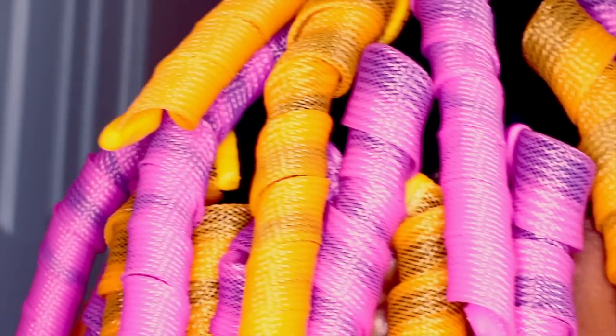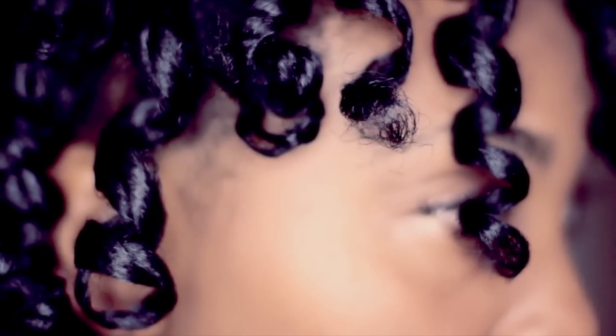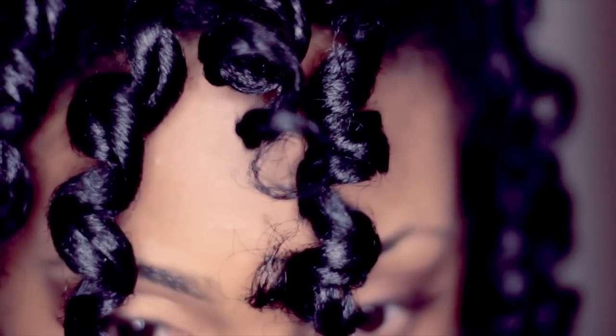Now I have all 40 curl formers in. I kept them in all day while doing stuff around the house and slept in them. To remove them the next day, all you have to do is squeeze at the root — and look at the definition and the shine! My ends are stretched even though I have these springy curls.